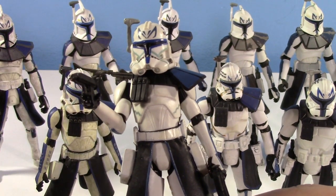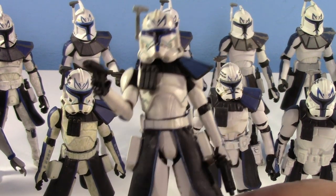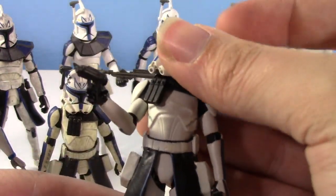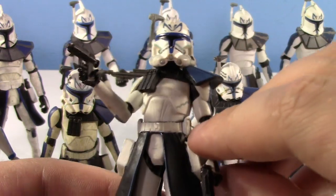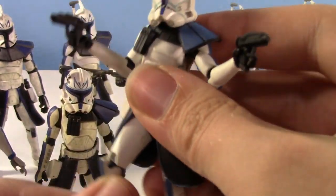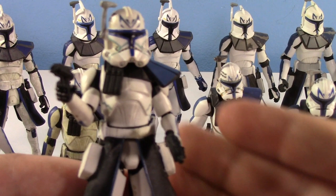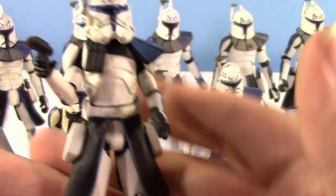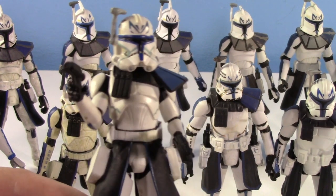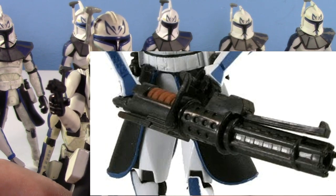Let me go over the articulation. Pretty decent head range for how big that helmet is. Shoulders, elbows — he has no wrist articulation, which is unfortunate. He does have a waist, which is nice. One thing about this particular Captain Rex: he came with a really nice minigun, which I didn't get with this figure. There it is — it's pretty nice looking. I wish I would have gotten it, but no biggie.